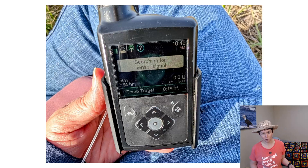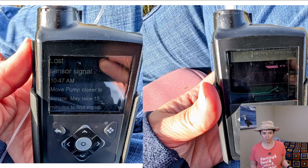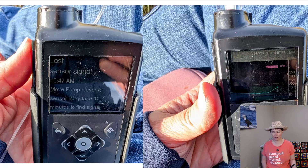You might also see 'searching for sensor signal.' You might see 'lost sensor signal,' which says move pump closer to sensor — it might take 15 minutes to find the signal. And then when you look at the graph, it might be that there's nothing, no information on that graph.